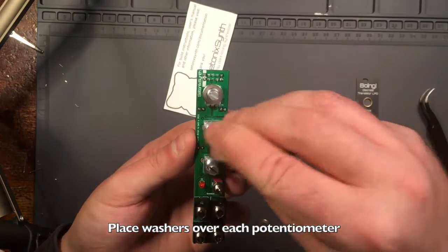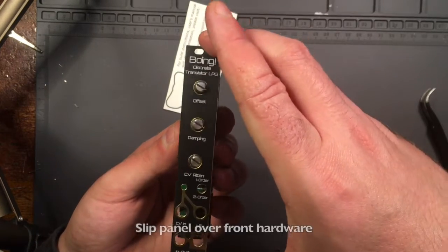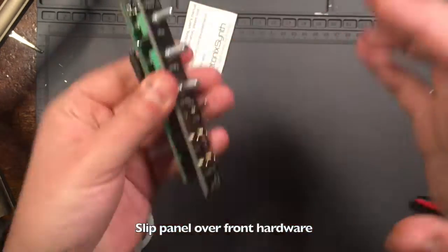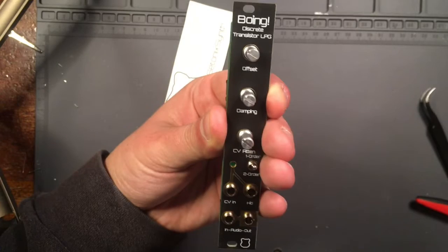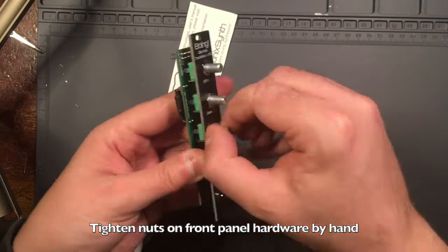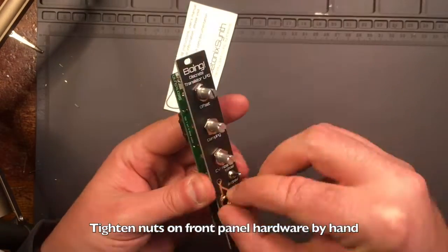Place washers over each of the potentiometers and slide the panel over the hardware, while making sure everything stays in place. Tighten the nuts on the potentiometers, switch, and Thonkiconn jacks by hand so they are relatively snug.